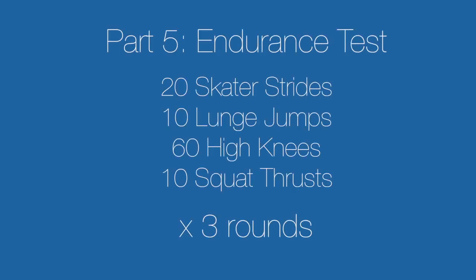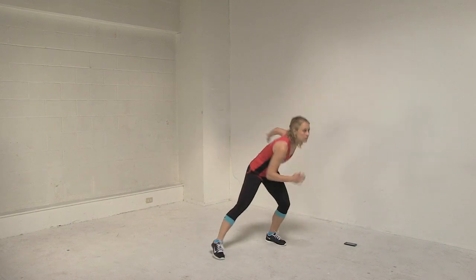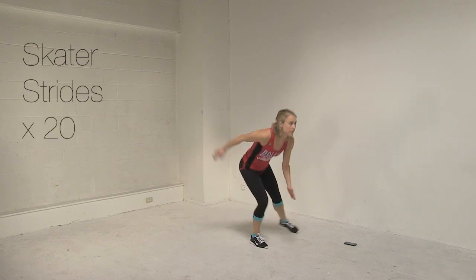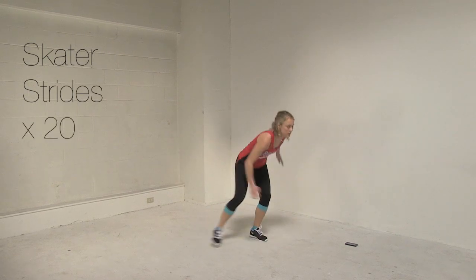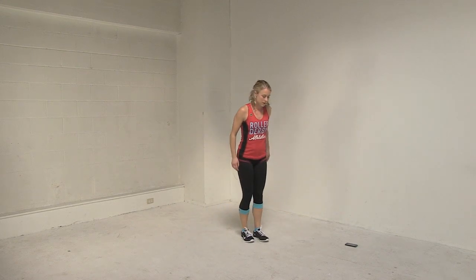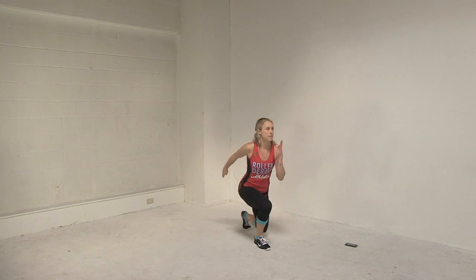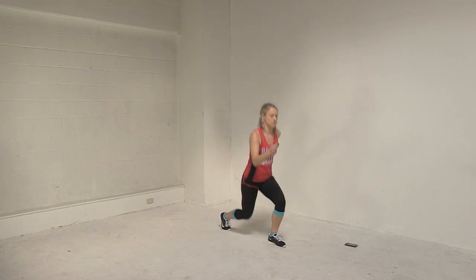Finally, we are on to the endurance test. We are going to run this as a time challenge — how quickly can you complete all of the reps while maintaining good form? We are going to do three rounds of skater strides, lunge jumps, high knees, and squat thrusts. Start your stopwatch and begin. For skater strides, stay low the entire time as though you are speed skating down a straightaway — you don't need to pop up in between, it's not a big jump. For lunge jumps, both knees should form 90-degree angles in the down position. Keep your front knee aligned over your front foot and keep your torso upright — try not to lean forward.